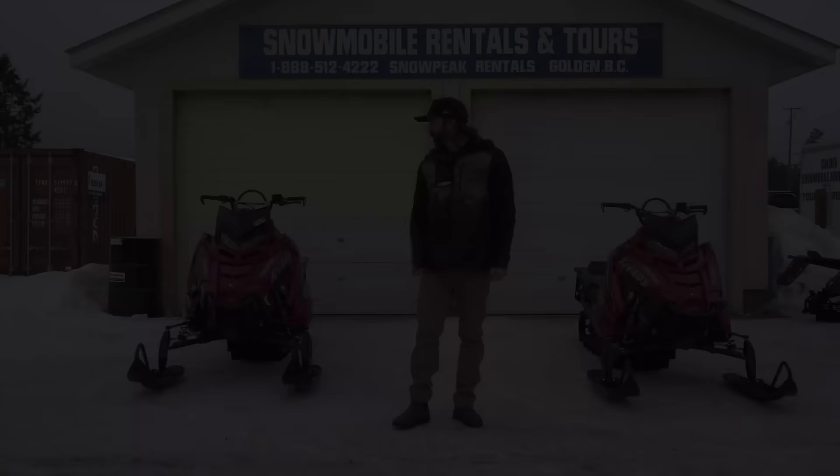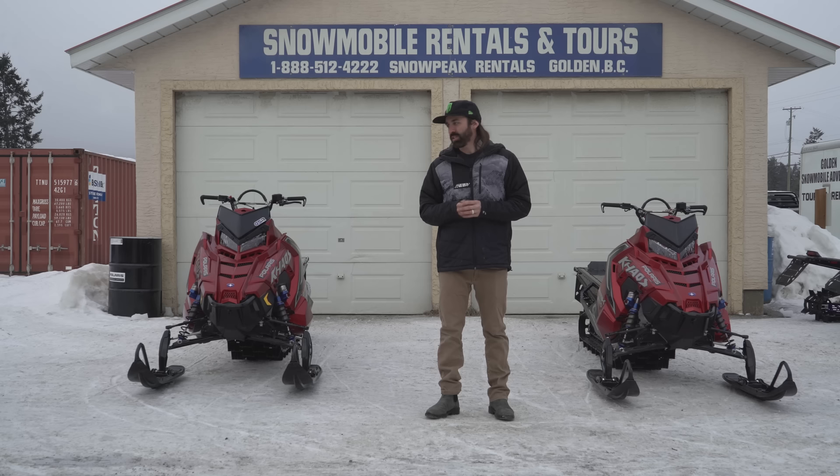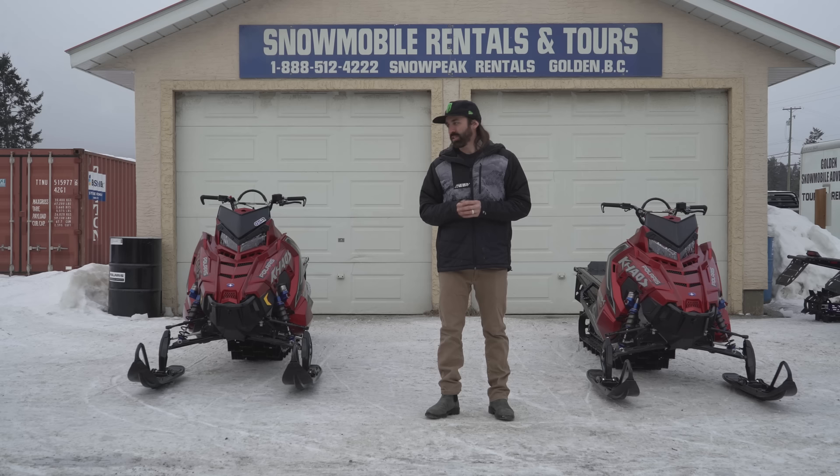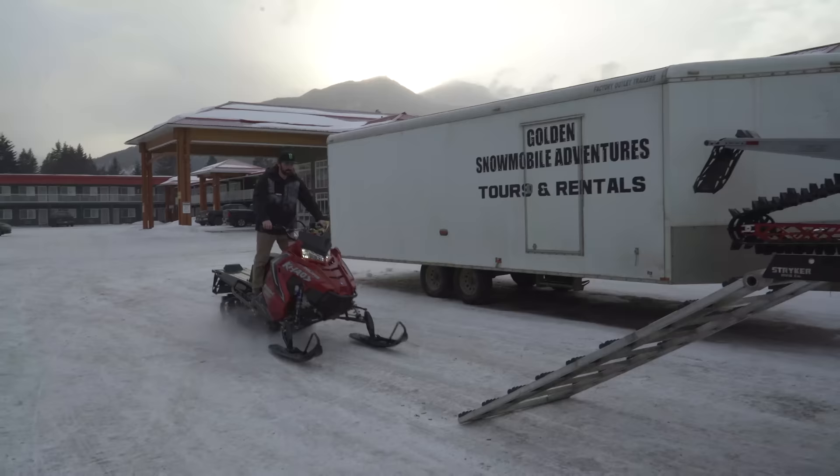To my right I've got the 165 Chaos with the 2.75 Series Eight track. On the left side of me I've got the 155 Series Eight 2.75 inch Chaos. We're gonna take them both out on the hill today. I'm gonna give you the comparison — maybe this 165 is a little bit more mellow than the 155 — and just try and find some baseline settings to help you understand if a 165 or 155 is gonna be your weapon of choice.